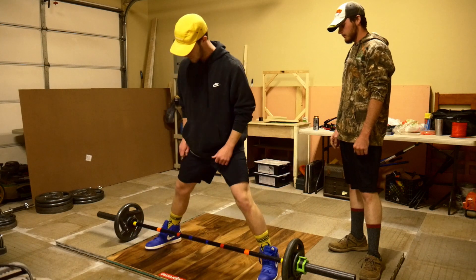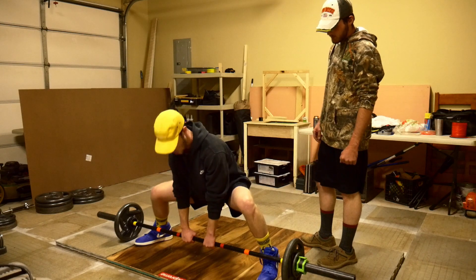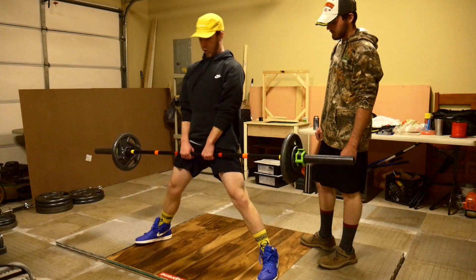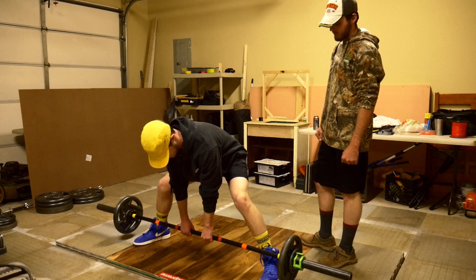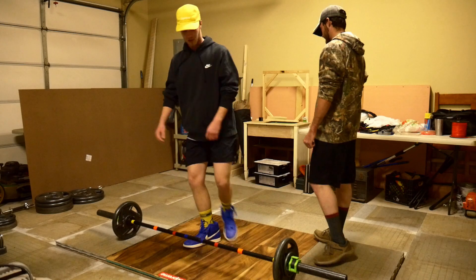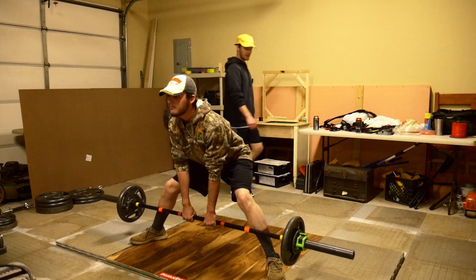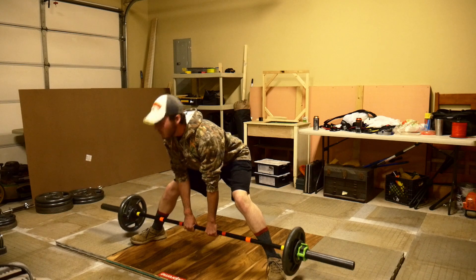Sumo is like the close grip we've been doing because you're kind of used to it. What we're going to do instead is just go up, hold, then explode, and come down without letting it touch the ground. And you've got to hold it as low as you can without touching, hold it there for a second, and then go up.